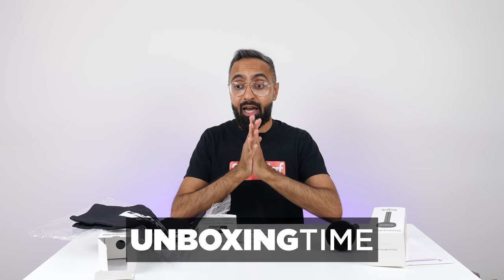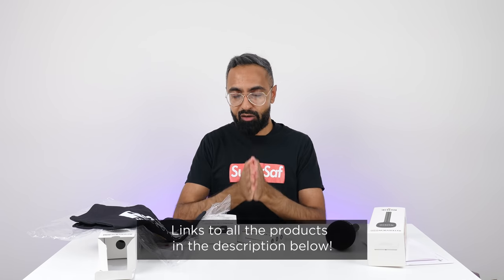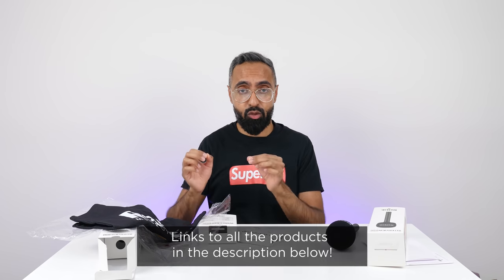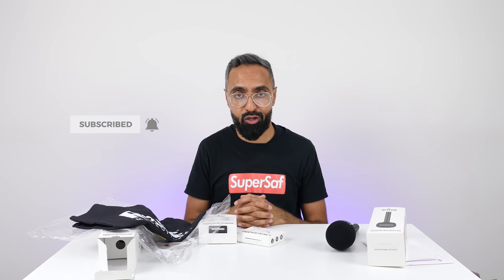And that's all we have time for, guys. I really hope you enjoyed this episode of Unboxing Time — if you did, then do hit that thumbs up button. Is there anything you'd like me to cover in more detail? Drop that in the comments below. If you want to pick up any of the items featured in this video, they will of course be linked down in the description below. And if you want to see more videos like this and you haven't already, be sure to subscribe and hit that bell icon so you won't miss any future coverage. Thanks for watching — this is Saf on SuperSaf TV, and I'll see you next time.